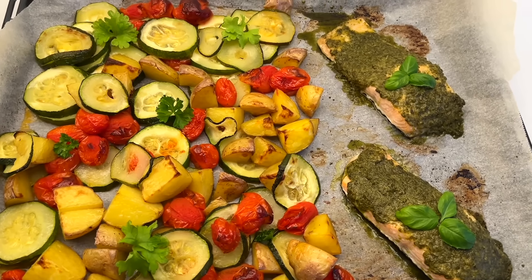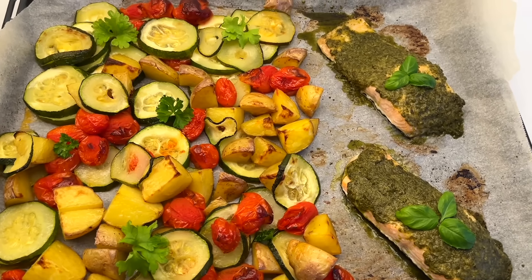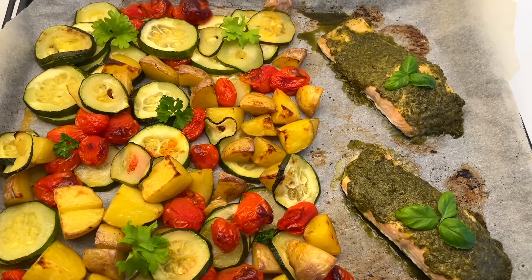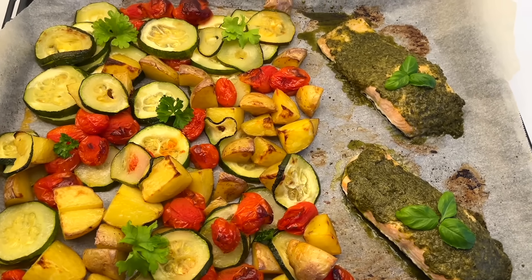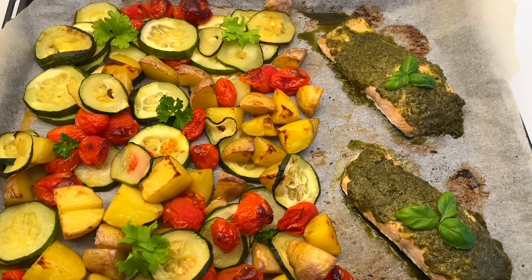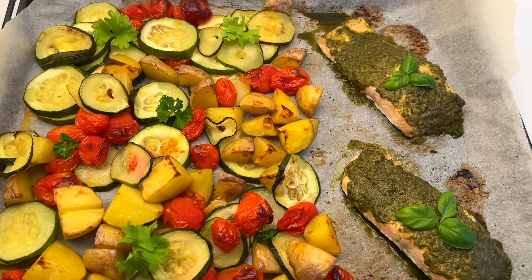After the vegetables have been in the oven for 15 minutes, I take them out and add the salmon pieces onto the pans. Then I spread a generous amount of pesto on top of the salmon pieces and put them back into the oven and bake for 10 to 15 minutes more until the salmon is cooked. Then I serve the salmon and the roasted vegetables with the yogurt dressing.